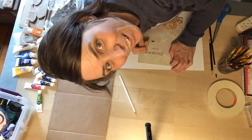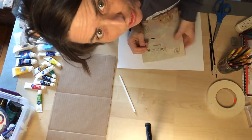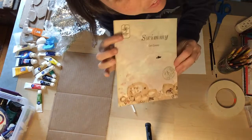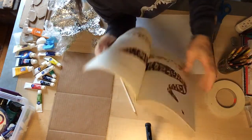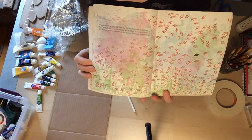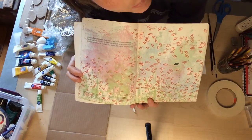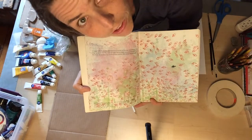Hi preschoolers! I'm upside down. I wanted to show you a way that you could make pictures like the ones that are in this book, Swimmy, by Leo Lionni. You can watch the video of me reading the book if you don't remember it. He used a printmaking technique called stamping, which you can easily do with things you have around your house.